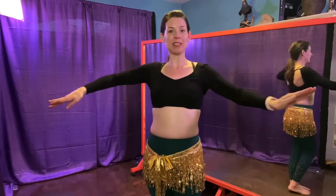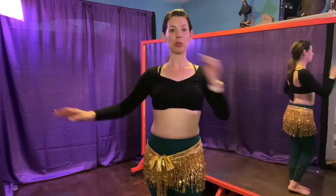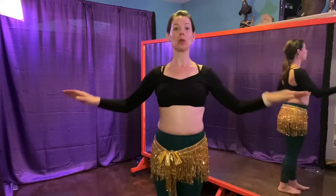Now this movement is a basic movement but it can be pretty tricky, so I'm going to break it down for you starting with the shoulders.